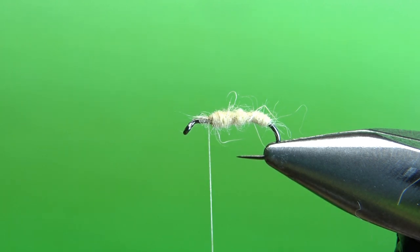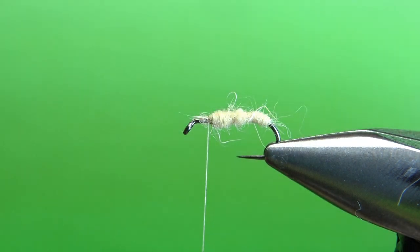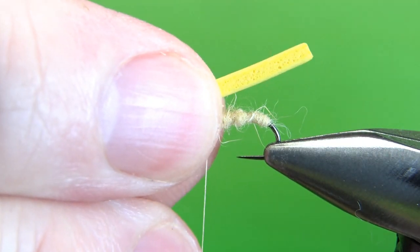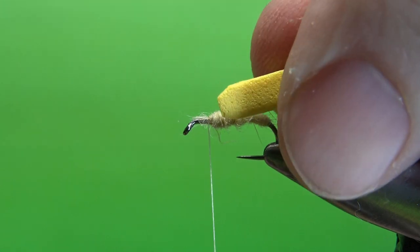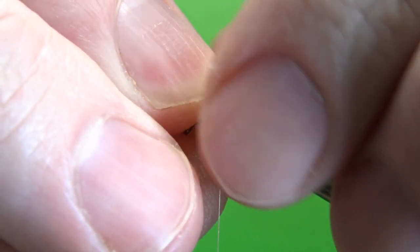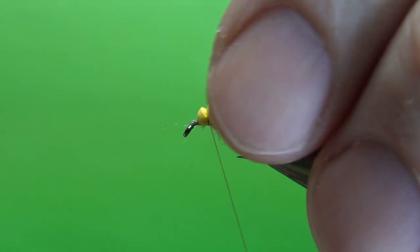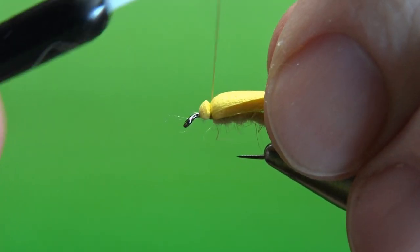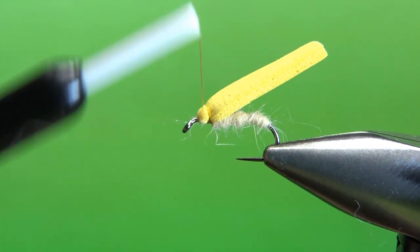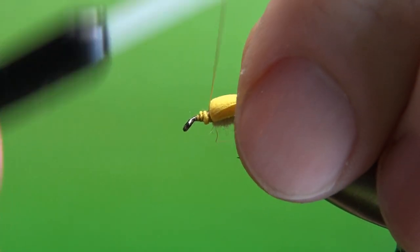The next component we're going to tie in is the foam wing. I just cut a long strip of 2mm foam in yellow. I'll take a small piece, maybe longer than the body because we'll cut it off when we're done, and I'll make a slight little taper on the end - not to a point because you still need a bit of foam to catch. Trimming off the corners will make it just a little bit easier. Lay this in right on top with a few good wraps, angled up - that's what we want.